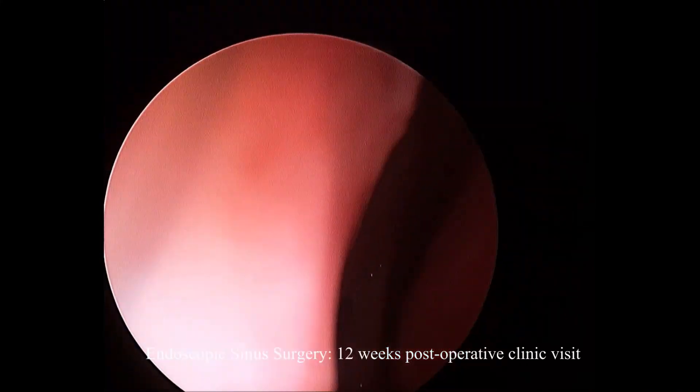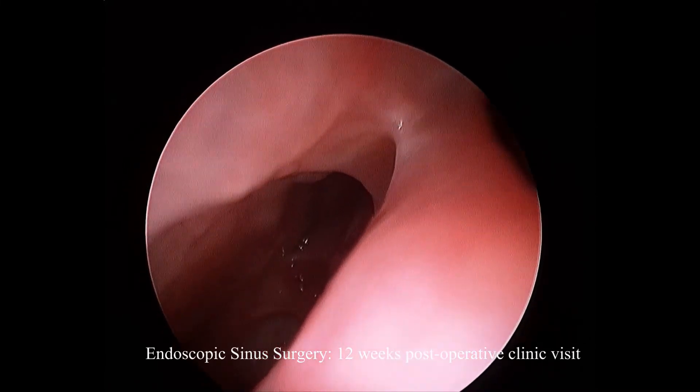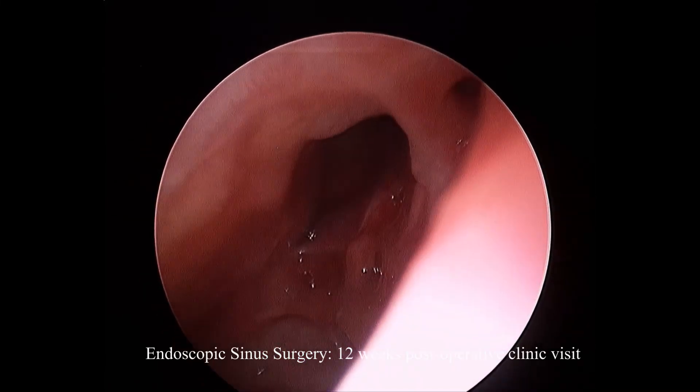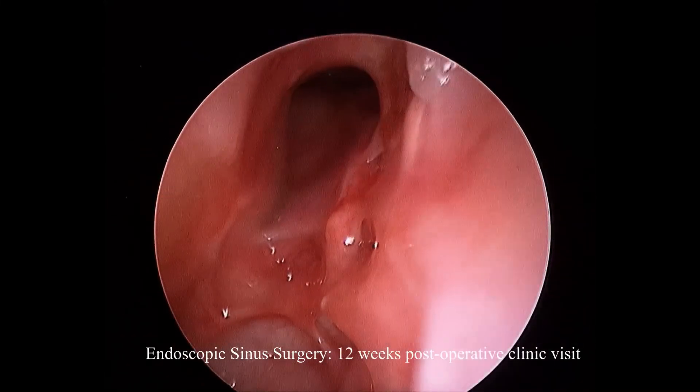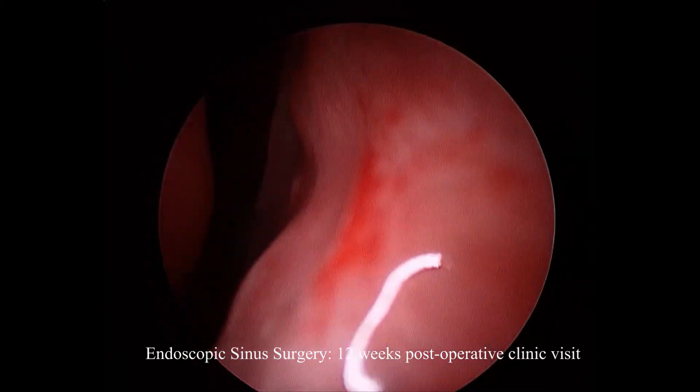This really highlights the importance of needing to provide an irregular and not a circular opening to the sinus cavities. This side is a little better. The intersinus septal cell on this side has all been well managed.